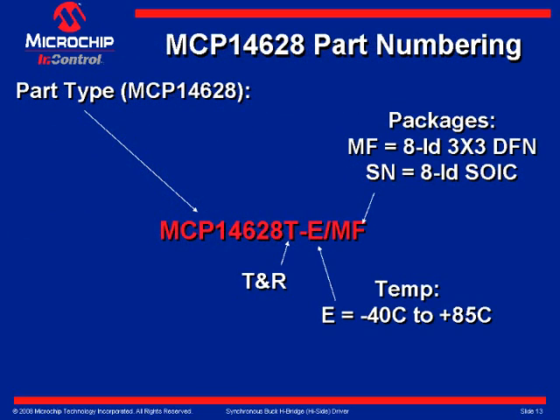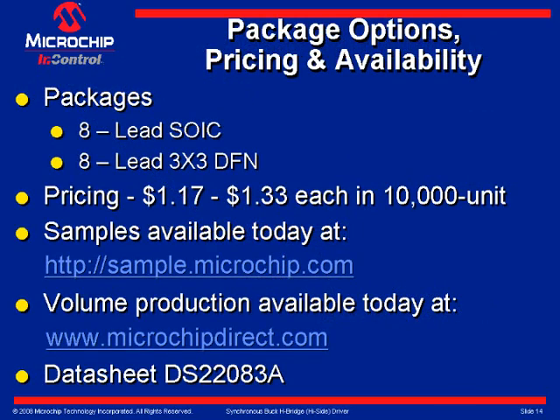Slide 12 shows MCP part numbering. A 'T' after the part number implies tape and reel. After the dash, an 'E' defines the temperature range from minus 40 degrees C to plus 85 degrees C, and the last two letters define the package type. Both SOIC 8-lead and 3x3 DFN 8-lead are available. Pricing in 10K quantity is $1.17 and $1.33 respectively.